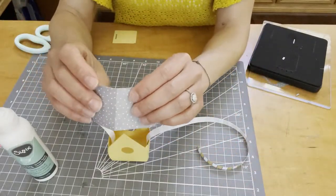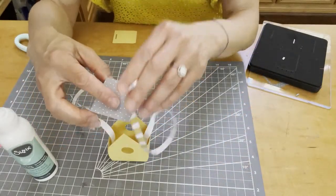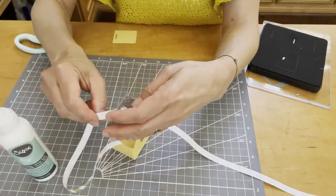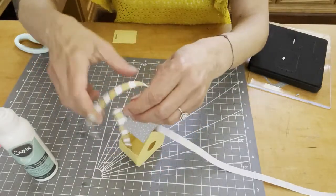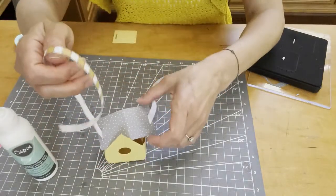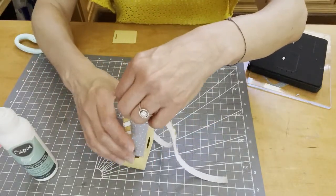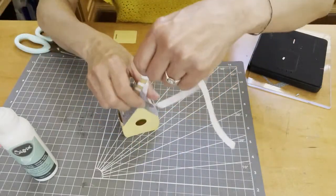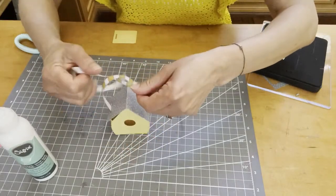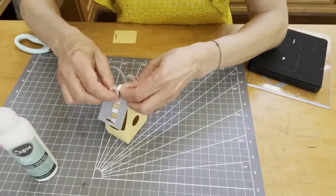The rooftop is already scored and dried, so that's ready to go. I'm going to thread it through the ribbon — thread this side through as well. Make sure it's not inside out. There's nothing better than getting a fun box like this with a new die to put together. Go ahead and tie the ribbon and put a little bow on top. Don't press too hard tying the bow because you don't want to crush your rooftop.